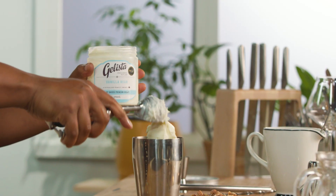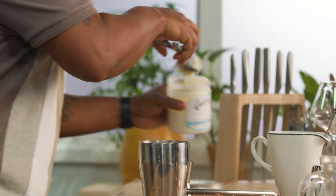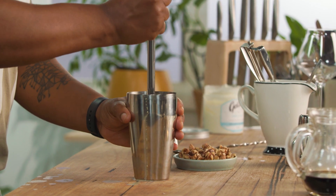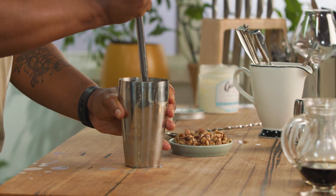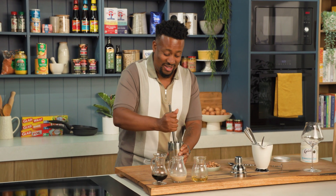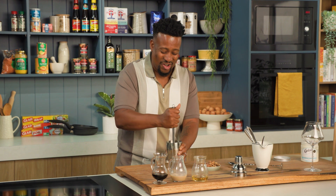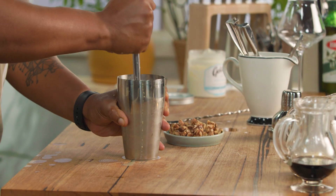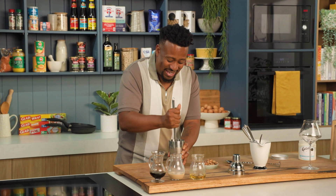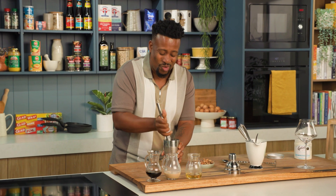I'm basically gonna add all of that ice cream in and then I'm just gonna slightly muddle it together. Now you don't want this to become a milkshake — that's the difference between a Don Pedro and a hard shake essentially. So we're just gonna slowly muddle that until it gets nice and thick and creamy.